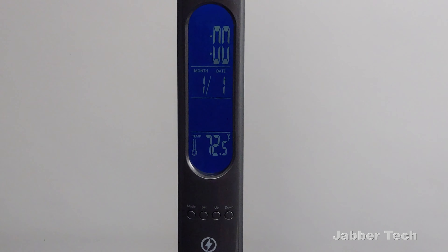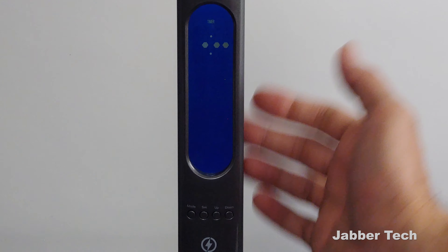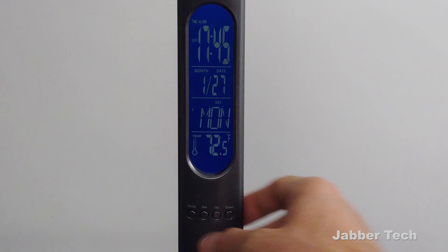Another way you can set up an alarm is for an event — so if you have a certain event coming up, just go ahead and set an alarm for that. There are a lot of options here in terms of what you can do when it comes to setting an alarm. And then of course, you have a timer right over there.